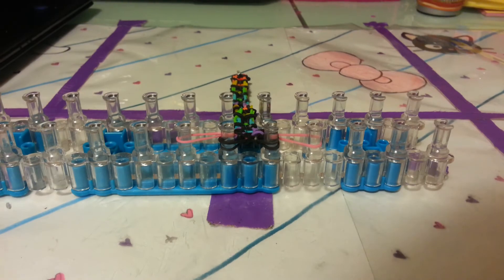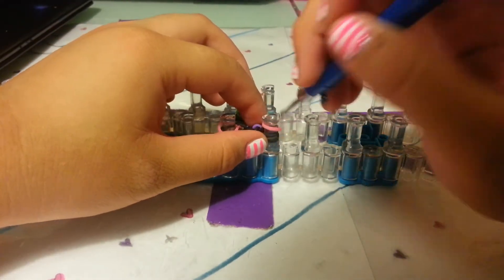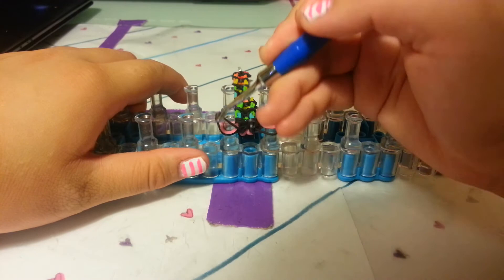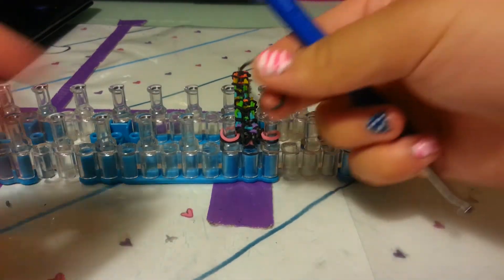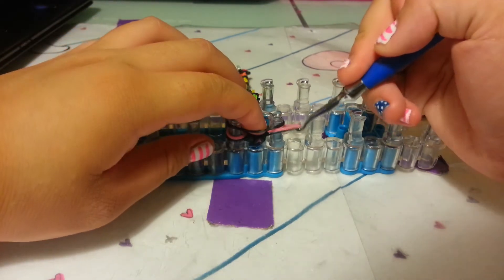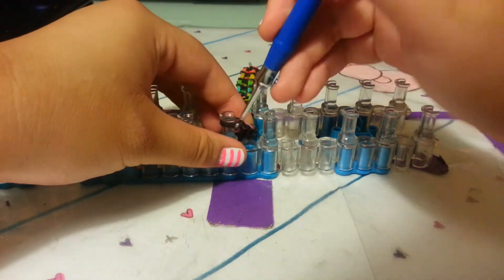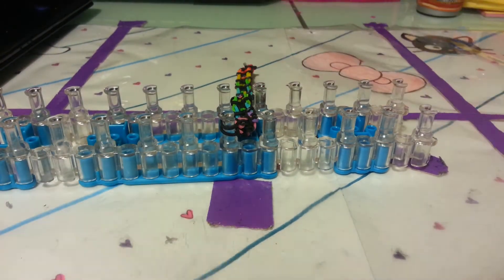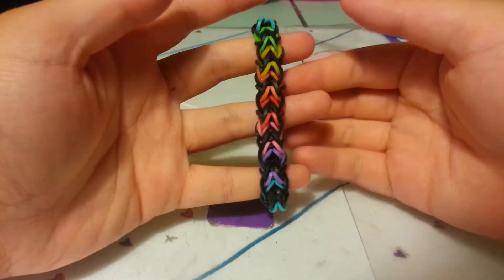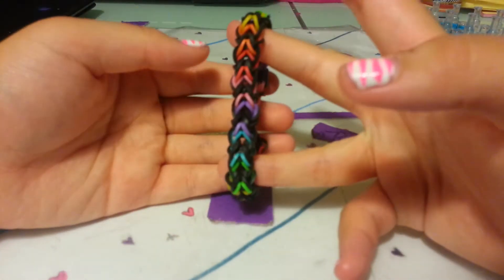When you're at this point, transfer your colors like before to the middle two pegs. Grab the bottom one up and over, and also on this side up and over. Grab another black band and place it on the pegs. This time grab both of them up and over. Now you can place your C-clip — just place it on this peg. This is what your bracelet should look like now. It is reversible and it looks really cool. This was another original design by me.